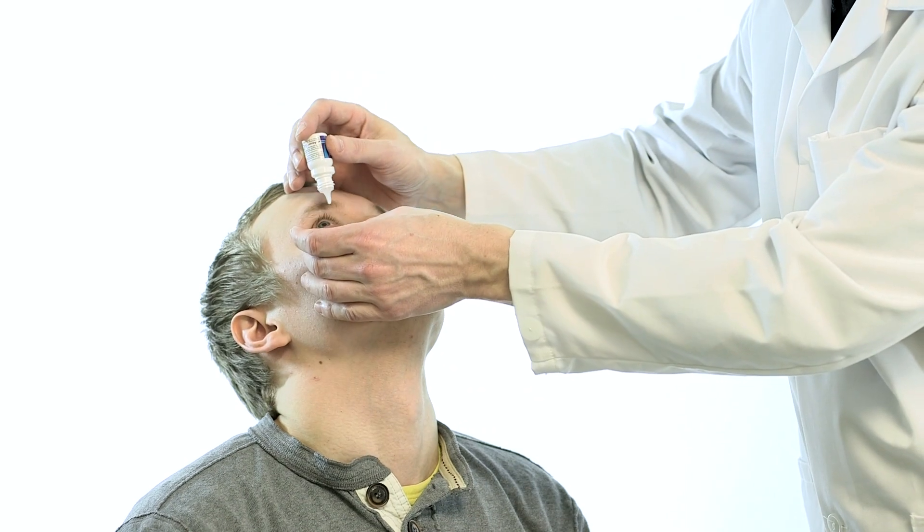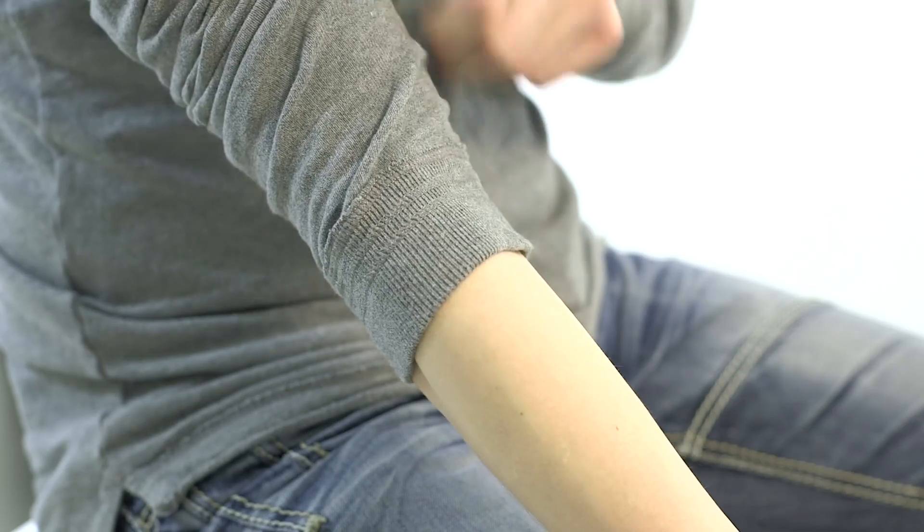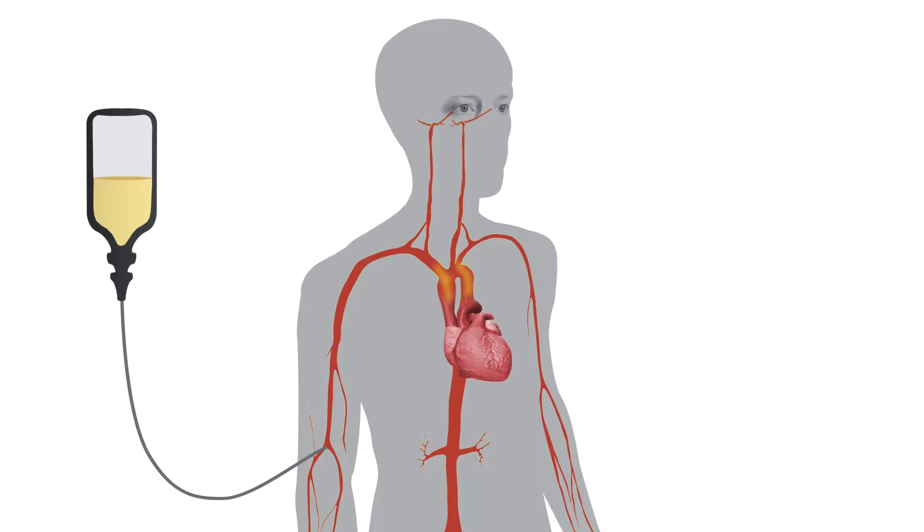The doctor will perform the examination by inserting standard dilation eye drops into the patient's eyes and giving a fluorescein dye injection in a vein of the arm.